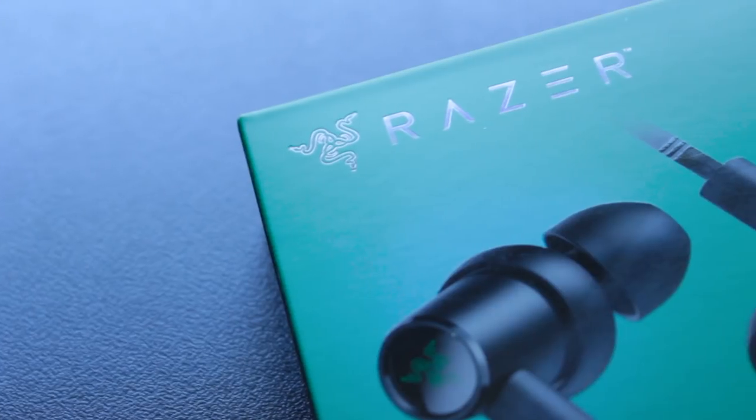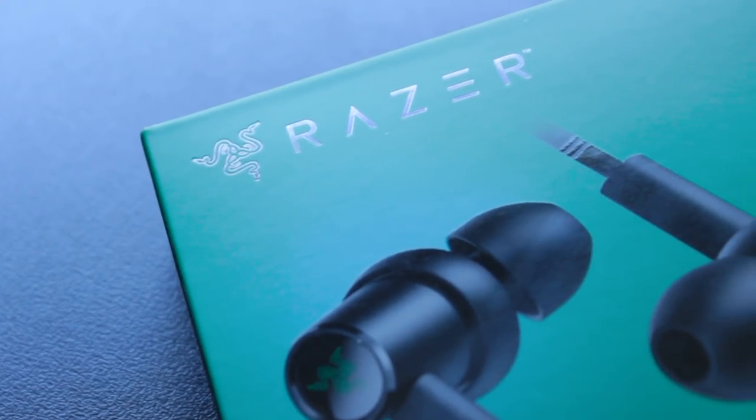Let me start this video by saying my history with Razer earbuds hasn't been that positive. I've tried the USB-C connected earbuds, I've tried the Bluetooth earbuds, I've tried just the regular noise canceling. I honestly could never find a pair that I liked — I didn't like the way they fit, I had so many complaints about them. This pair right here is definitely something different.